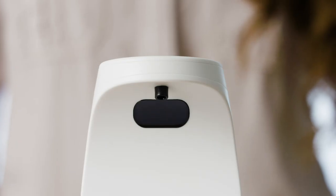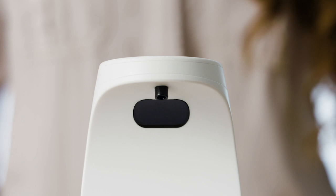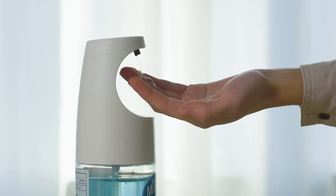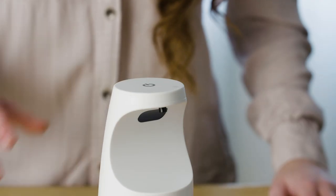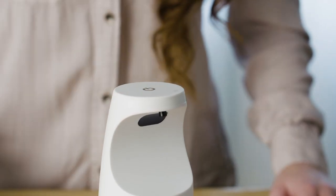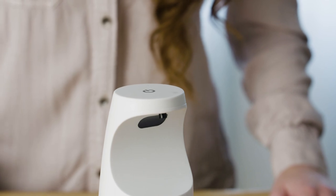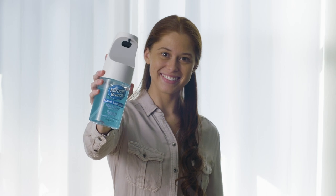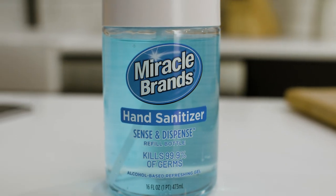Tap the on/off icon again and the LED lights will blink twice — the dispenser is now set to deliver a double dose. Press and hold the on/off icon and the LED lights will blink three times — the dispenser is now powered off. Now that you've learned these simple steps, you're ready to use your Sense and Dispense hand sanitizer dispenser.